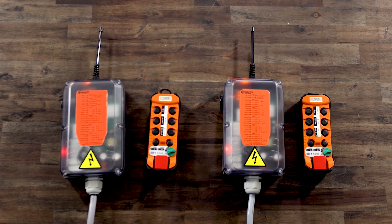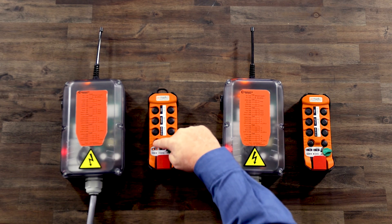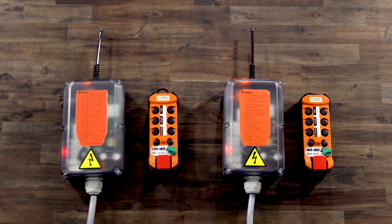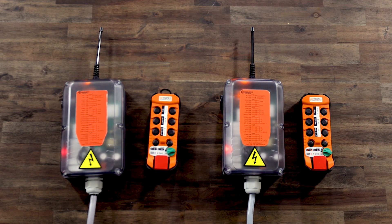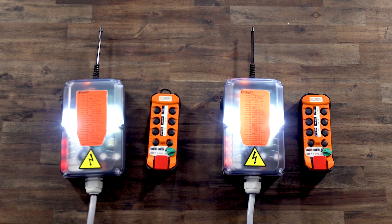Now we will show you how to operate the AirMark radio in a tandem configuration. Ensure the E-stop switch is pulled out and turn the on-off switch to the on position. Press AUX1 until A and B lights are both on, then turn the on-off switch to the start position and release. Press AUX1 until the correct LEDs for crane A and B are selected, then turn the on-off switch to the start position and release. When both cranes are being operated, the lamp will be steady on. During operation, you can switch between crane A, crane B, and crane A and B by pressing AUX1.